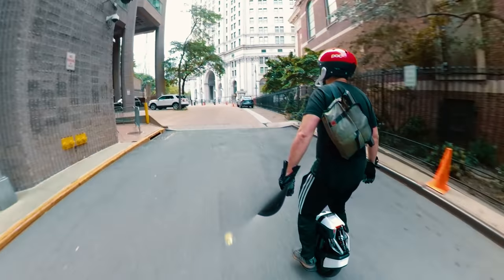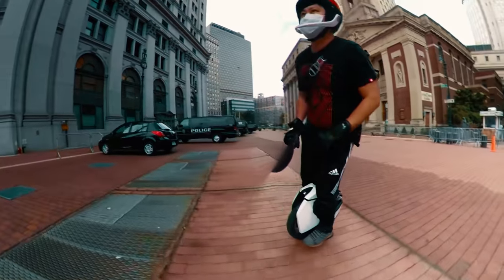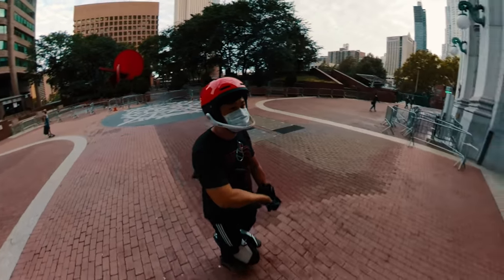The Kingsong S18 is a very different kind of electric unicycle. It's something that we have never seen before, and I don't think any of us have ever begun to figure out what it's truly capable of. And that is the most exciting thing about this wheel.